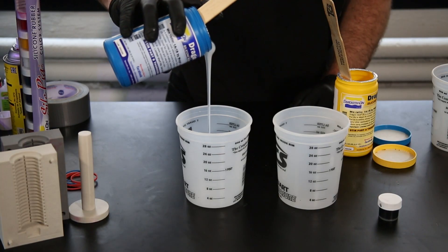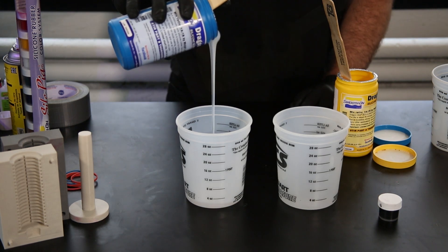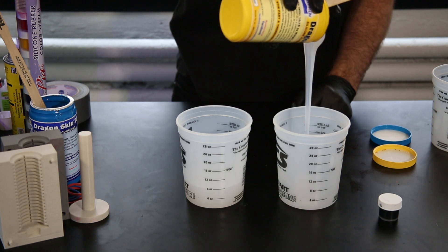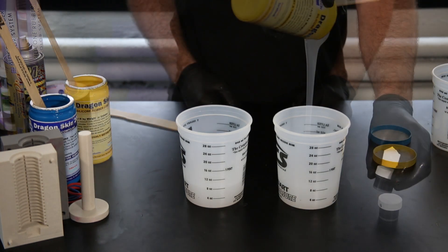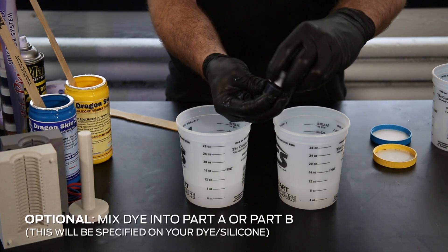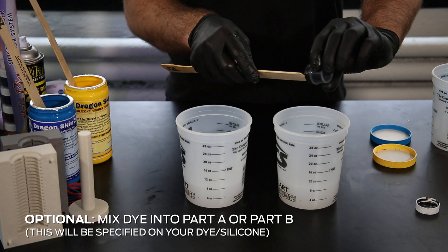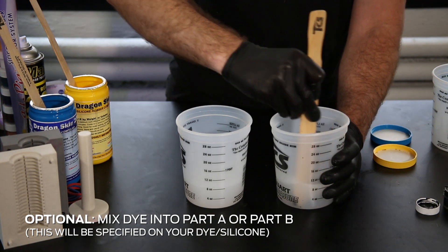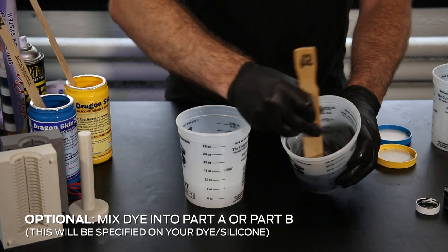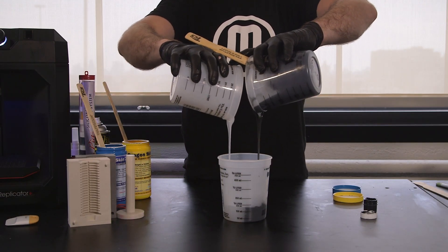Your silicone will come in a two-part formula which will need to be measured and mixed. Be careful not to mix too quickly or you will stir in air bubbles.